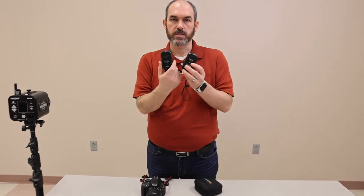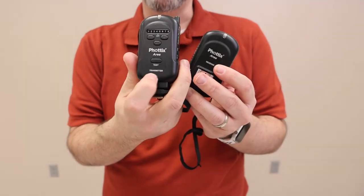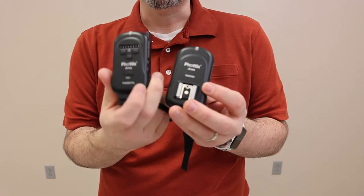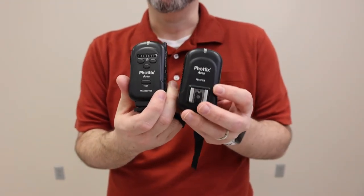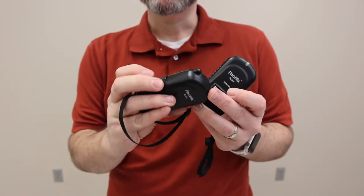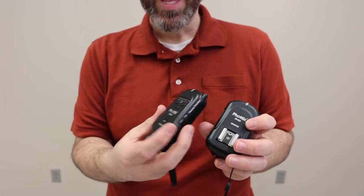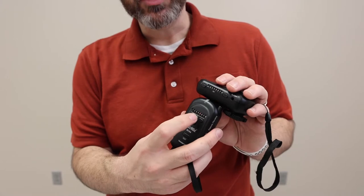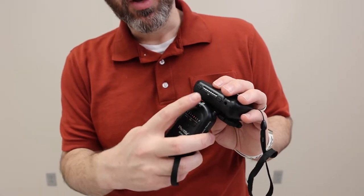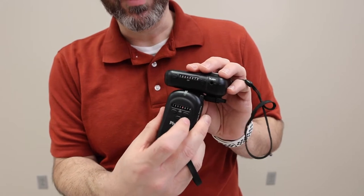Here's the system we've got. One says transmitter, the other says receiver. The transmitter is the one that goes on your camera. The receiver is the one that goes on the flash. On the side of both of them, there's an on and off switch. You turn those on. And then you'll notice that on both of them there are channels, different channels. You can see on this one there's number five, and on this one it's number five — they're both lit up.